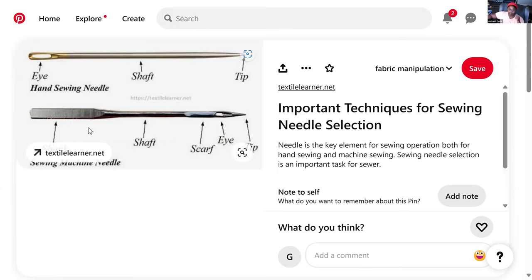The shank is what gets twisted into the sewing machine to hold it in place. The shaft is just the length to make it so that it can actually reach down to where the fabric is. The scarf on this needle, and the groove that is only on some needles — some needles don't have it — are actually two of the most important parts of a sewing machine needle being a sewing machine needle. That is what actually makes it notably different besides the obvious.